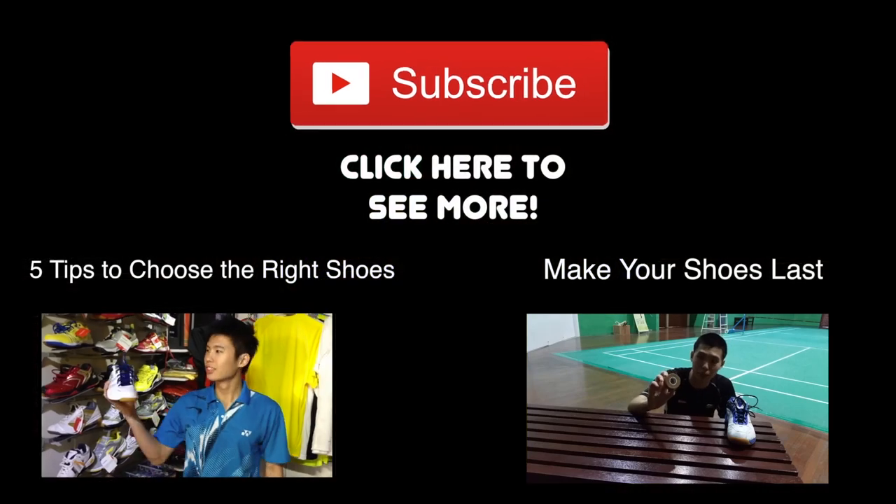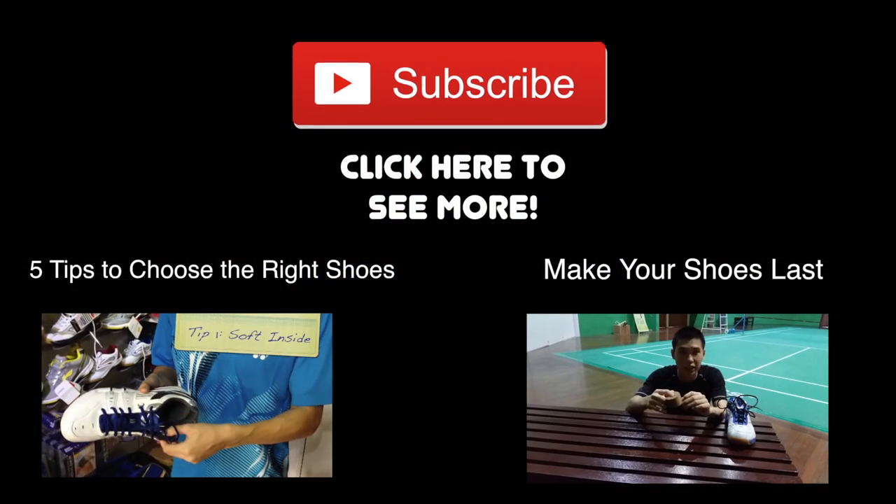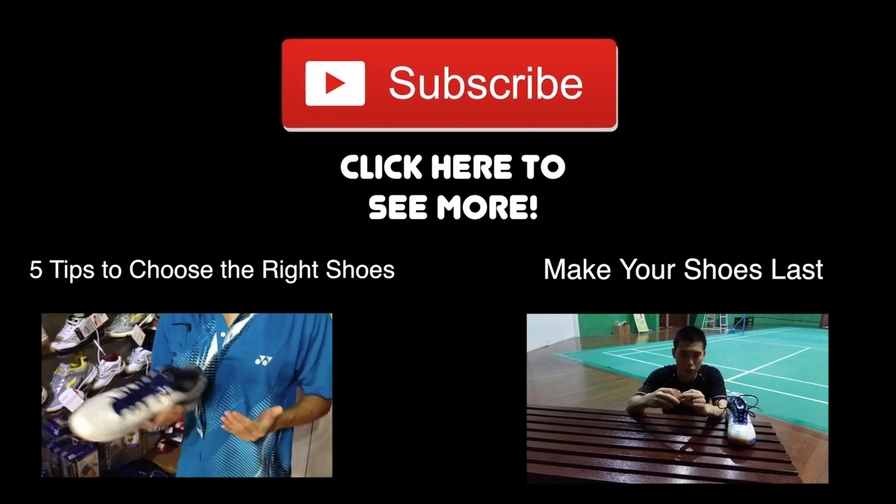And that's it for this video. If you have learned something, please click here to see more, and do check out my two other videos where I talk all about shoes — because I share with you how to choose the right badminton shoes, and how to make your shoes last much, much longer.